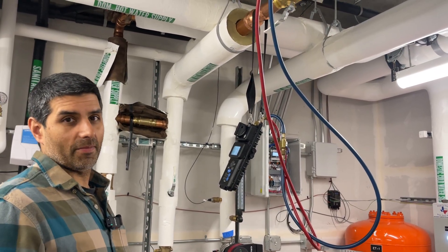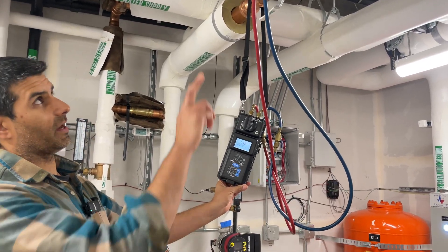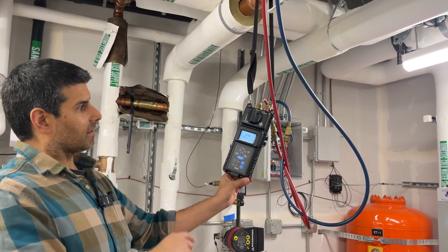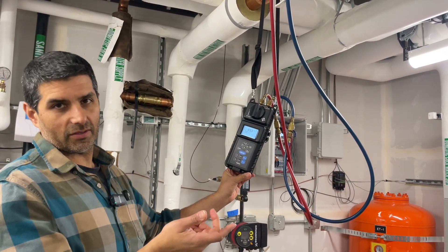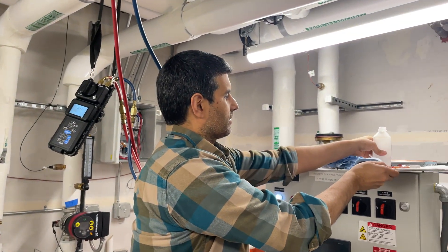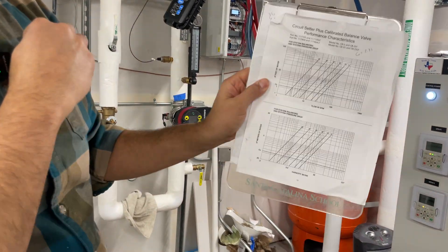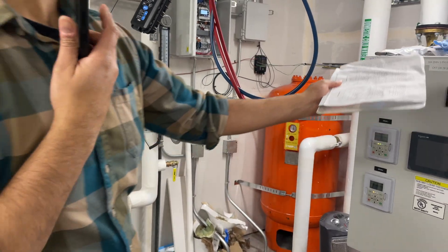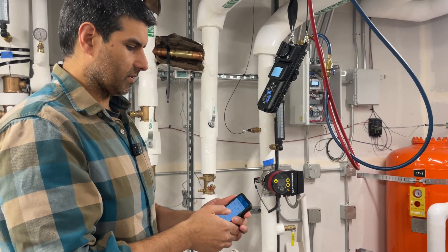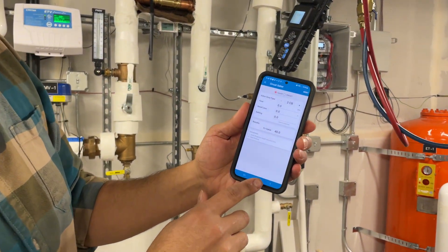We have the manometer installed in the valve and we are reading differential pressure across the two points. This being a calibrated balancing valve, the differential pressure can be translated to flow if you have either a chart that has that relationship on it, or an app that allows you to enter the readings you get and get the resulting flow.